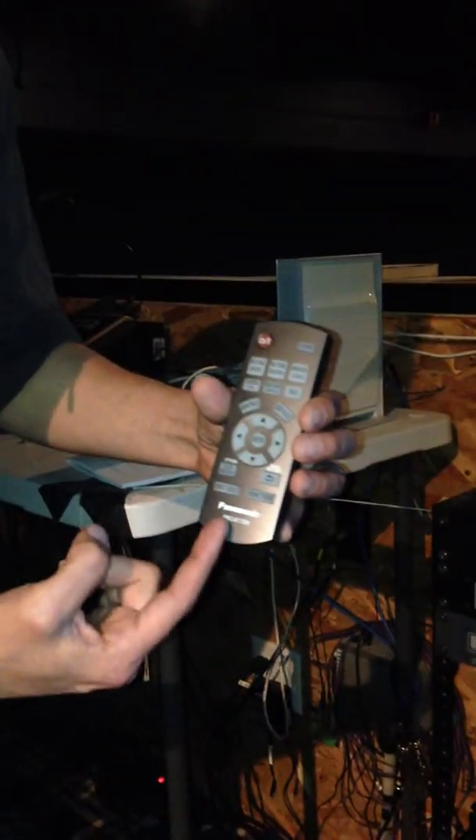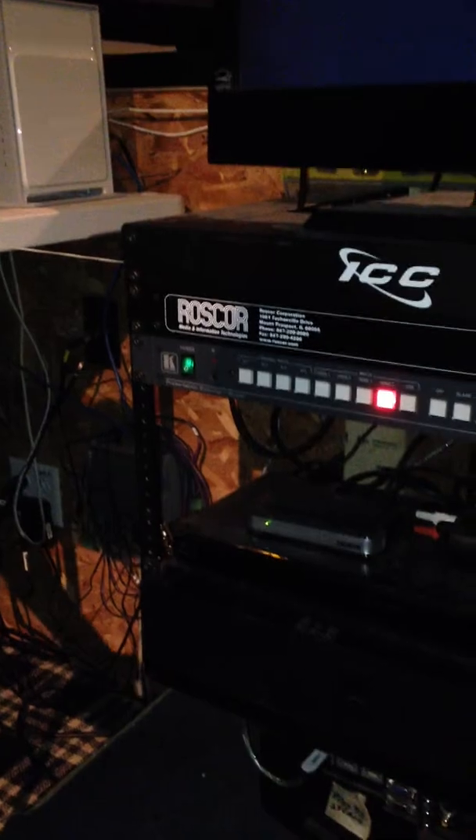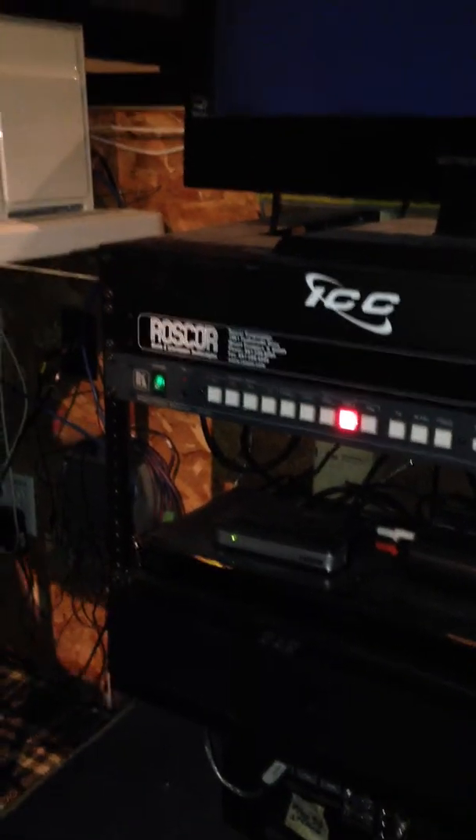I'm going to take this — this is the projector remote. It says 'projector' on it. I'm going to use that to turn the projector on. It's a little touchy getting it going, and sometimes you have to come around the side here. The sensor is in the front. You can hear it running though — it just clicked on. Let that warm up.